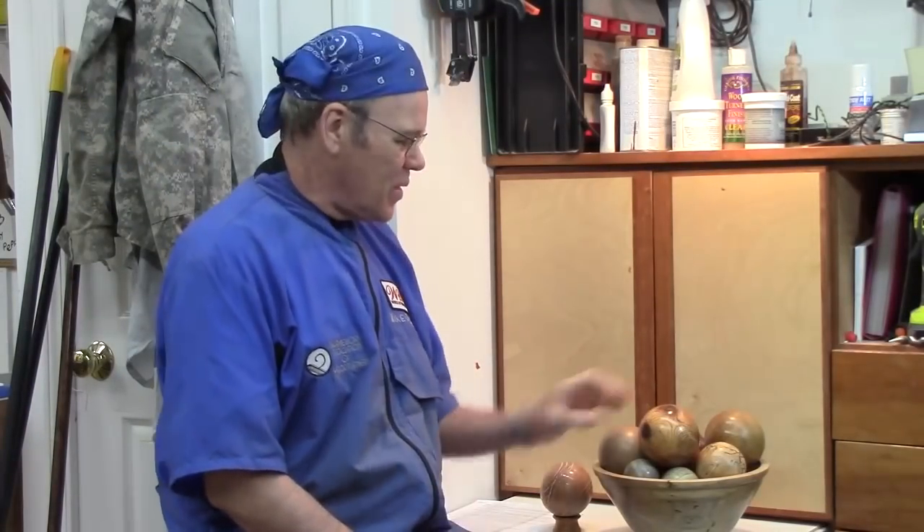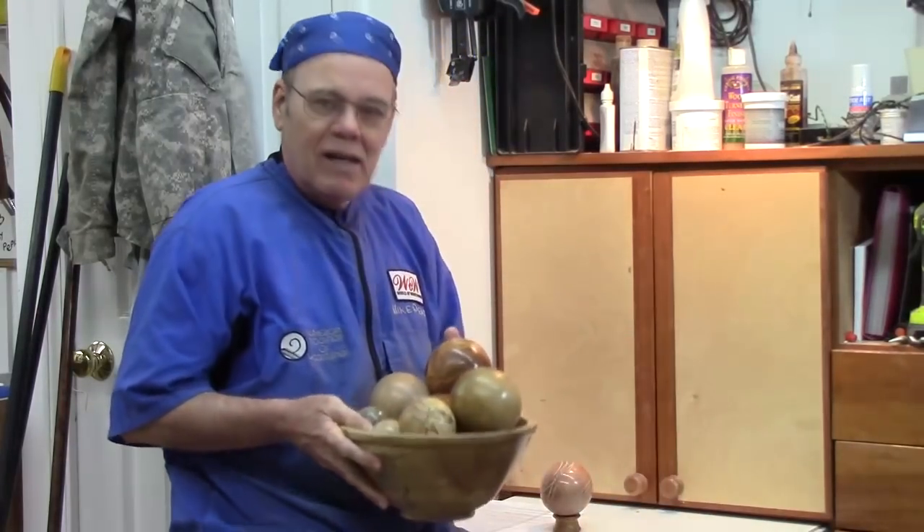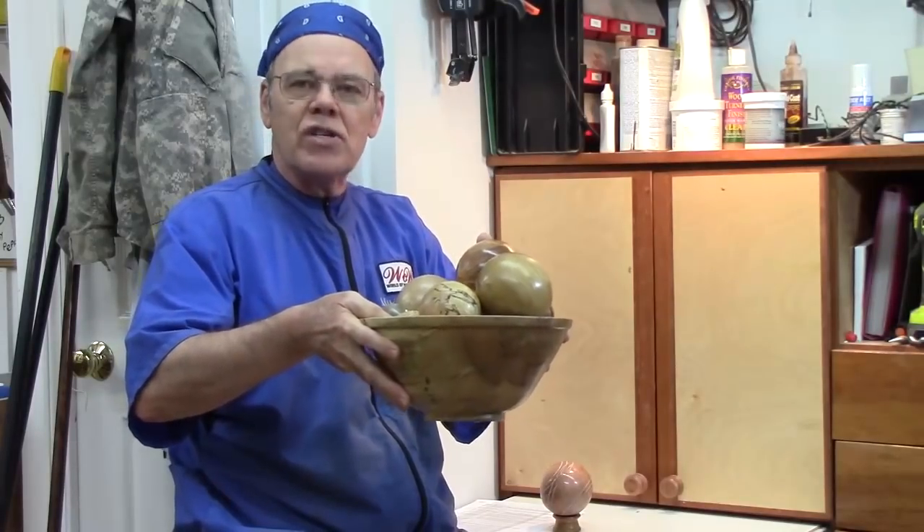Hi y'all, welcome to my shop. Today we're going to turn a sphere between centers, and I think we'll have a lot of fun doing this. You can turn these things with expensive jigs, but it's not really necessary. There's a place for a jig if you're being very precise or doing production work, but I've turned a few spheres and never used a jig. There are different approaches — this is not the only way, it may not be the best way, but it's the way that works for me. There are some mathematical approaches, you can mark on the outside of your blank, but I haven't found that necessary. Richard Raffin has a technique where he puts it in a jam chuck. So there are more than one way to do it, but I want to show you a really simple way.